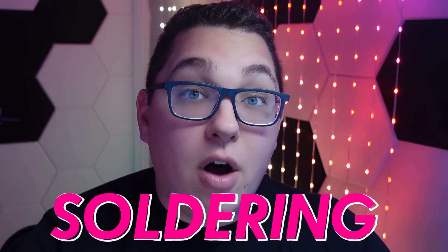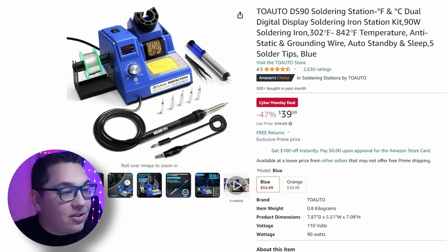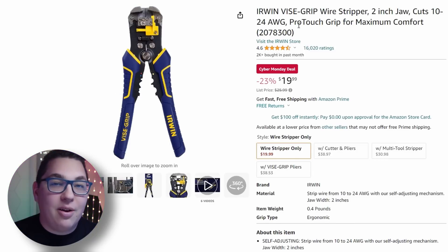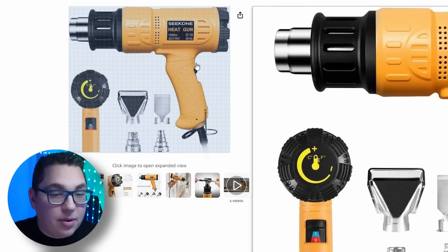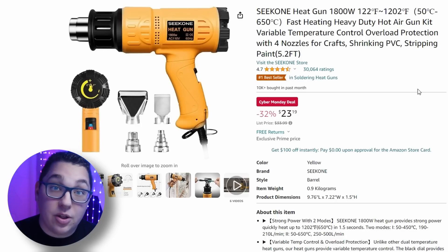Since there's soldering involved with a lot of LED projects, I have a couple of great soldering deals. There's this soldering station I use right now — it's great for beginners, comes with solder, and is a good kit to get started. Then there's this wire stripper that I absolutely love — Chris Maher actually showed it to me and it's been a huge time saver. There's also a heat gun I've used for heating up shrink wrap, and that one's on a Cyber Monday deal as well.